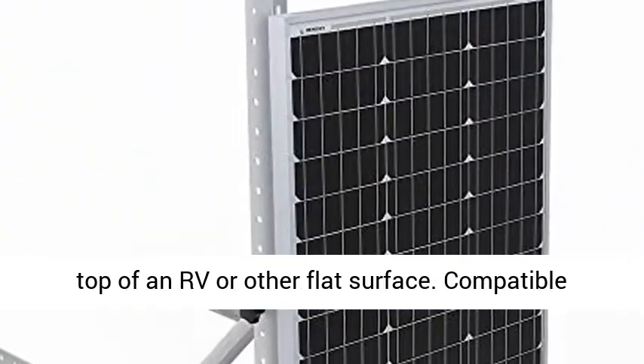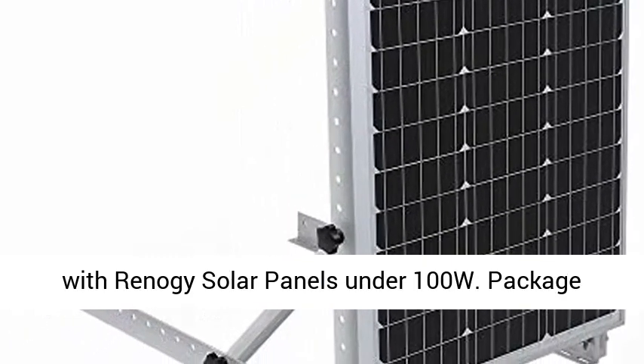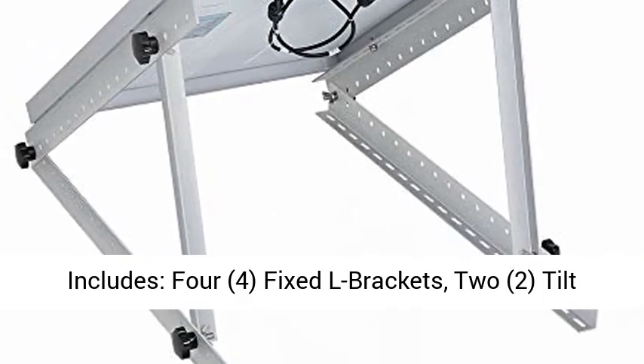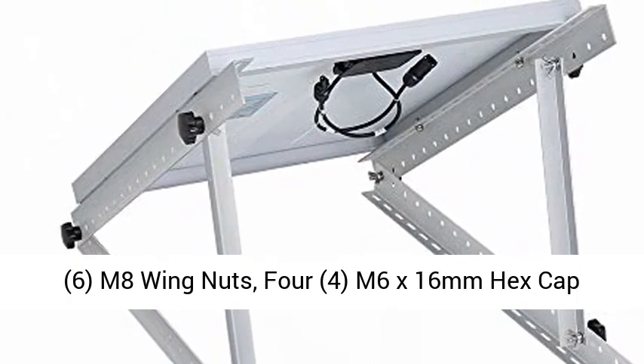Package includes: 4 fixed L brackets, 2 tilt L brackets, 6 M8 plastic knob screws, 6 M8 wing nuts, 4 M6 x 16mm hex cap bolts.